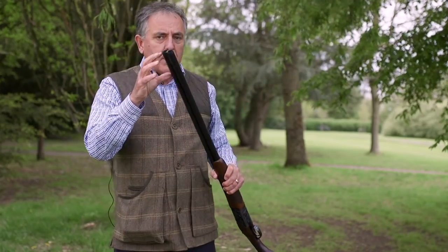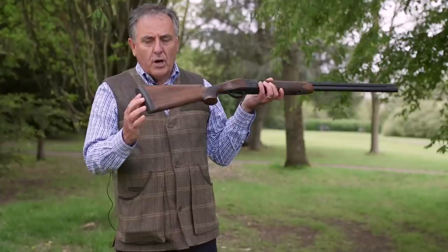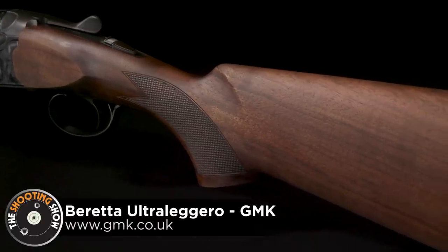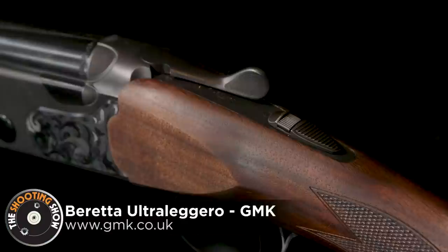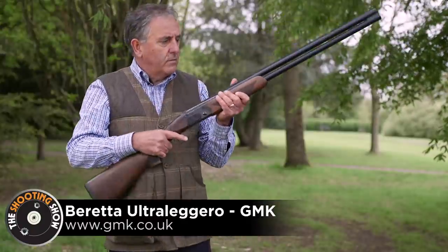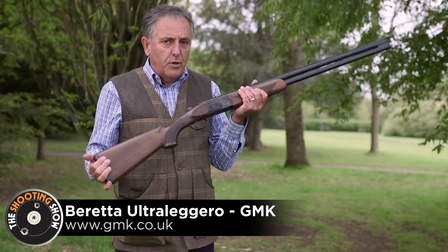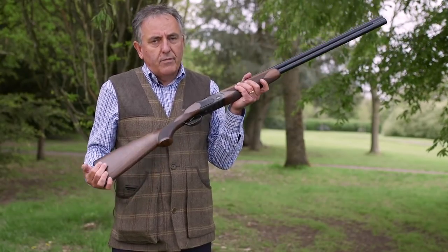The gun has the Optima HP chokes, a new style lightweight recoil pad, and the stock has been hollowed to reduce weight and keep the balance between the hands. Single selective trigger, no side ribs on this gun — again all about the balance. The gun has a black action, the retail price will be in the region of £2,500, and it will be in the shops at the end of this month.